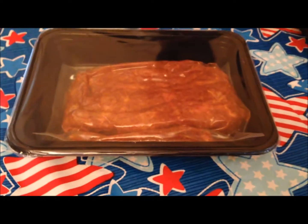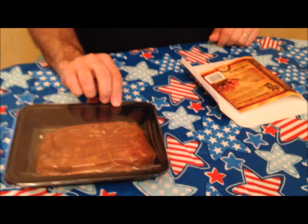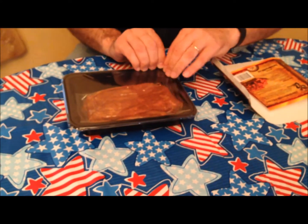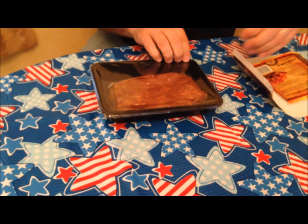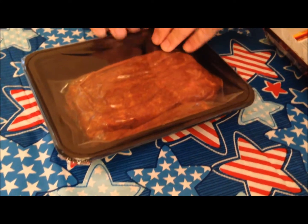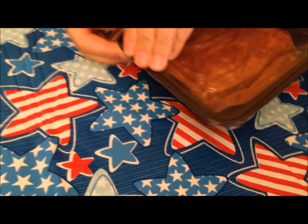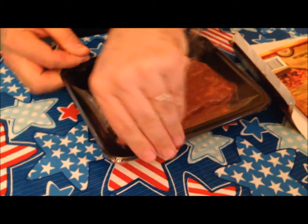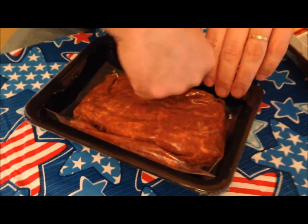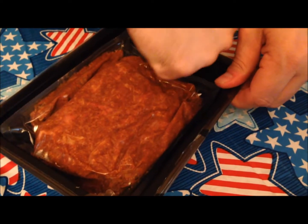There's the package. It says to remove the safety seal — this isn't a seal to cook in, this is just a seal to keep anyone from messing with your stuff. And of course it has to be hard to get out. I'm going to get as much of the plastic hanging over as possible.